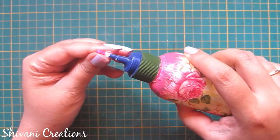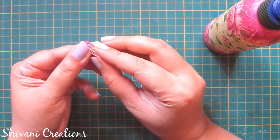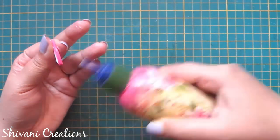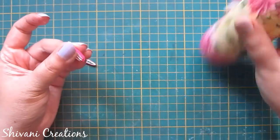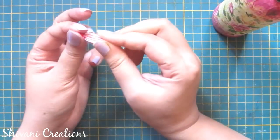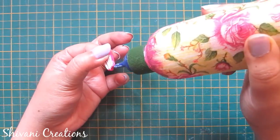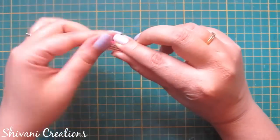Now I'm going to connect these four petals with each other. I pinch from the top and create a leaf kind of shape, then I'm wrapping the whole petal using a pink-yellow strip.